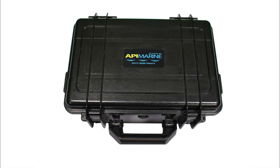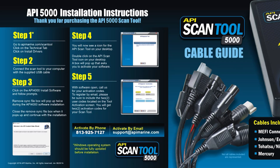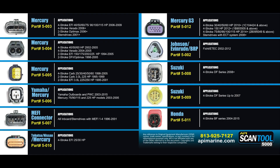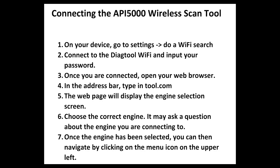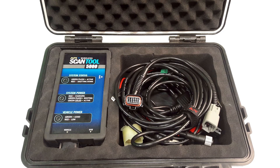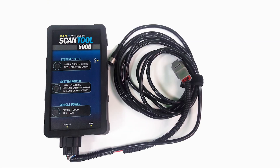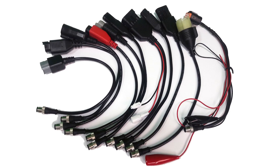Our scan tool comes in a waterproof case that is also impact resistant. Inside the case, you will find the detailed cable guide with installation instructions. The scan tool kit consists of a scan tool, main connection cable, a USB cable, and 11 adapter cables for the different motor brands.